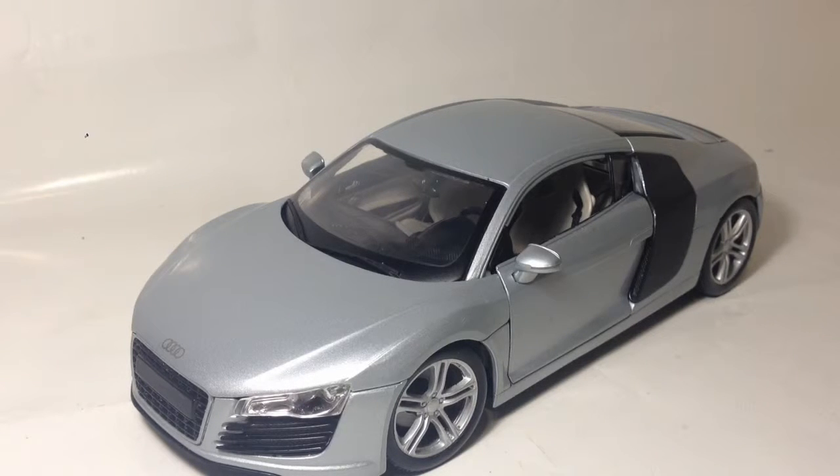This Maestro model is pretty cool, even though Maestro are cheap model makers. I think it costs like £20-25, and to be fair, the details are there, even though it's not like Kyosho or Auto Art — it's still pretty cool.